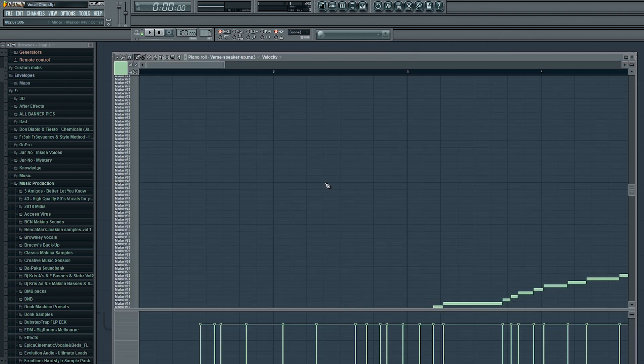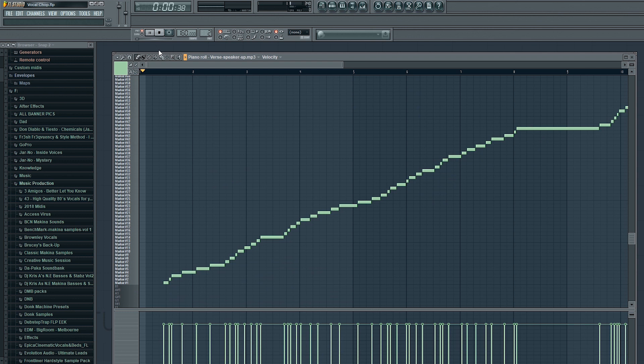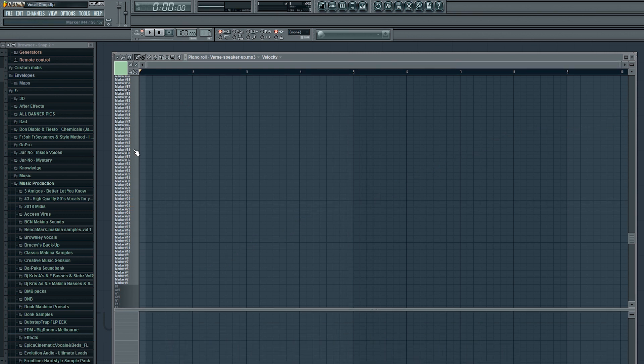So if you look on the piano roll now, you can see that it's automatically put a load of MIDI notes down, but we don't want them. You can just hit Ctrl+A on your keyboard and hit Delete, and that will get rid of all of them.